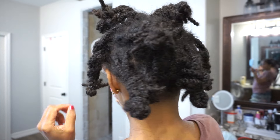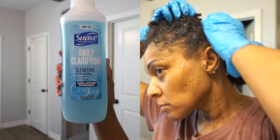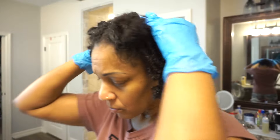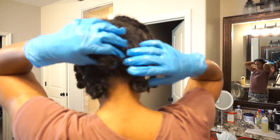I had sister locks a few years ago and I used to do this method before they matured, so I'm hoping for the same results. This is just an example of me washing my hair with a braid and band — I just wanted you to see what it looks like. I'm about to head back to the sink right now.